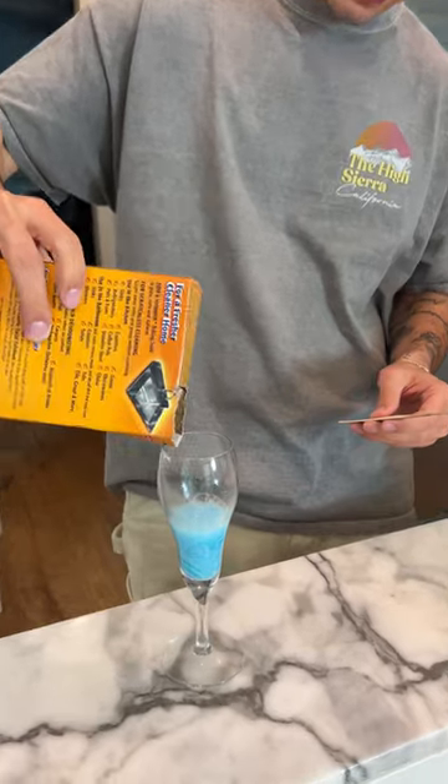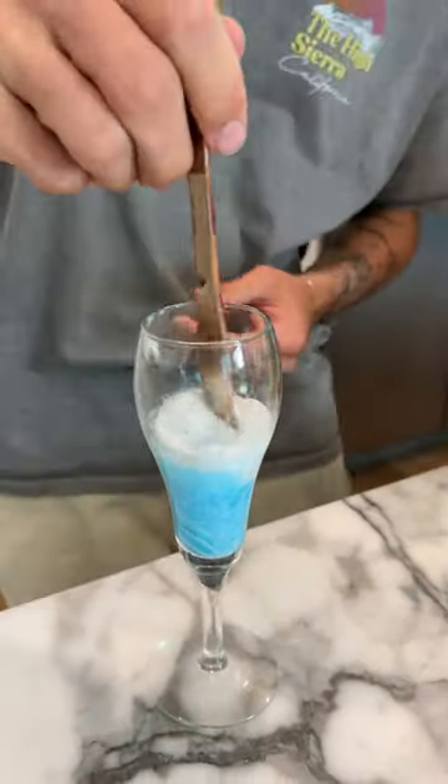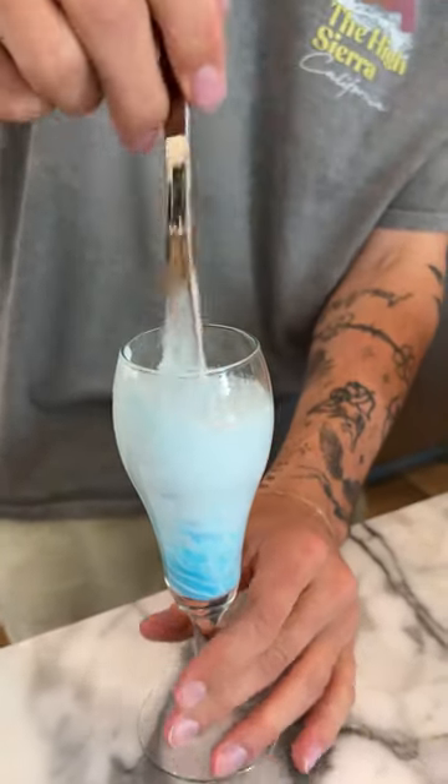Mix. Now the last step here is we're going to add some baking soda, just like that. Now we mix that up and all around it.